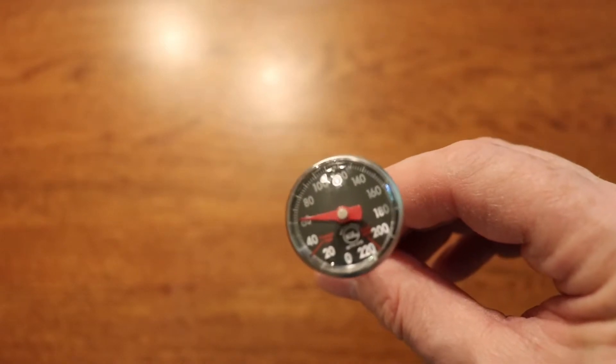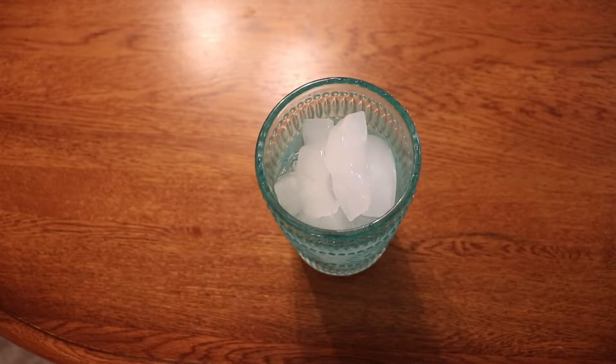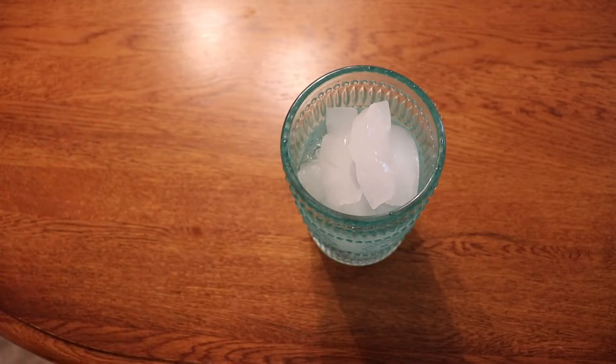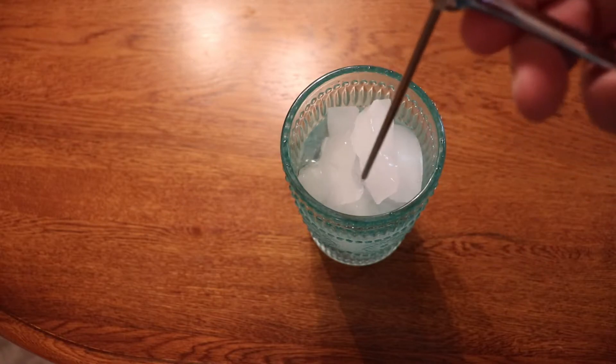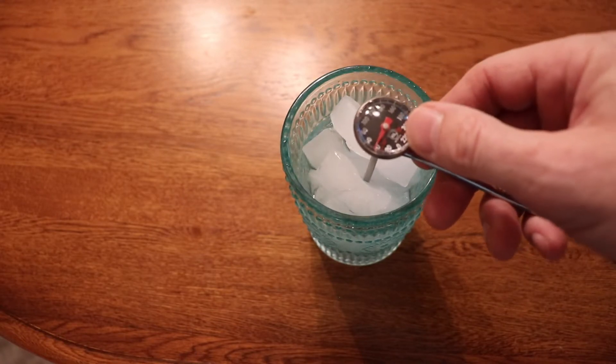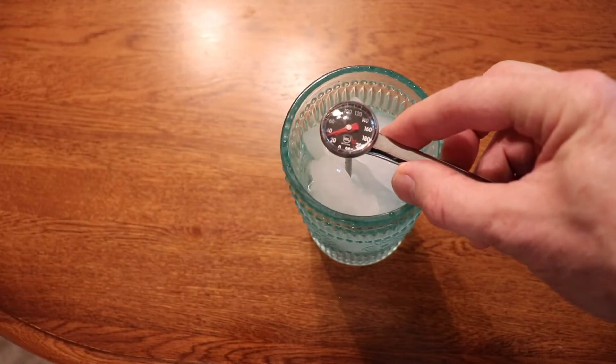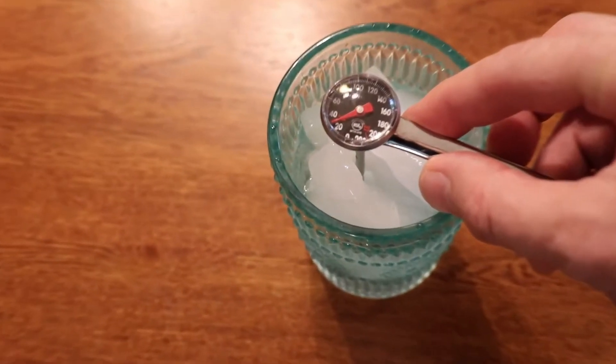So I'm going to show you how to calibrate this right now — it's very easy. The first step is to get a glass of ice water just like this one. One important thing to note is that you don't want the ice to be floating. Just fill the glass with ice and then add just enough water to fill in the spaces. Then we're going to take our thermometer and put it right down the center of that glass.